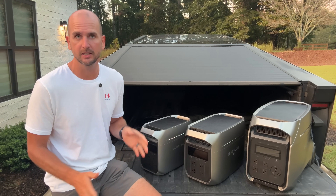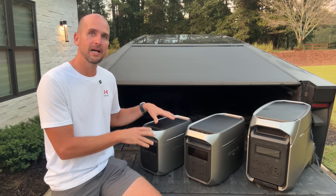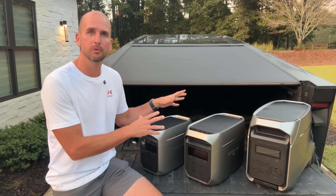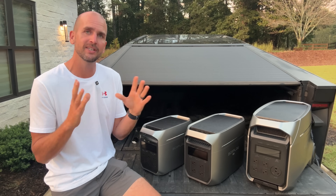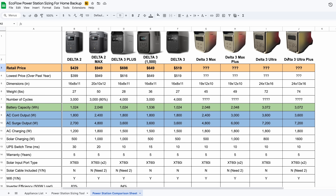There are many other things to consider: the envelope or size, the weight, how many outlets, connectivity, solar power, and a bunch of other things. We've listed all that out in a spreadsheet so you can compare the EcoFlow units side by side.